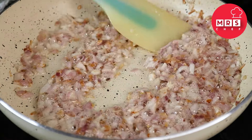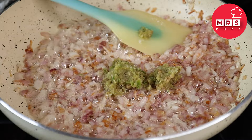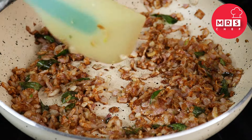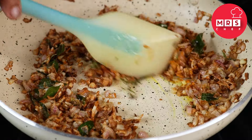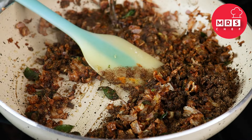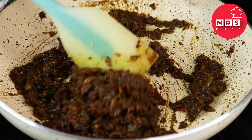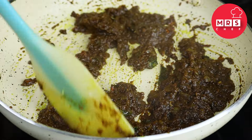Add some green onions and mix it up. Put some brown onions in with the brown onions. If you take it to a deep brown color, add a little more. Mix it a little bit and mix it in. We will add a little bit of pepper roast.